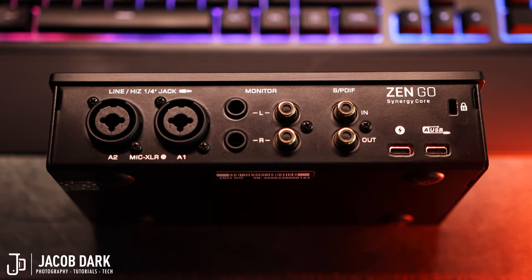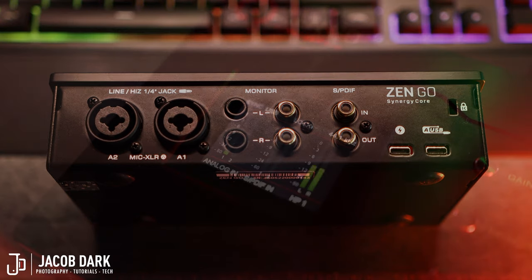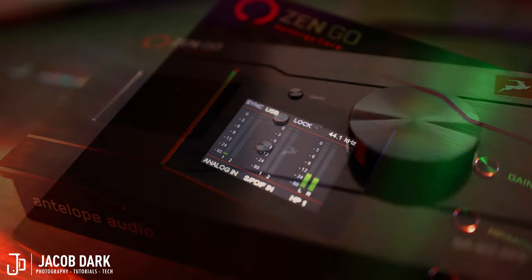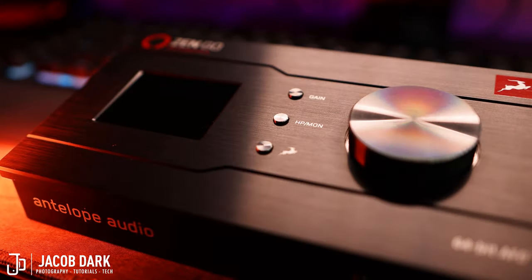There are also two sets of USB-C connections to power the device. On the top of the desktop-oriented body, we have a color IPS backlight screen which displays LED meters for your analog-in, SPDIF, and headphone or monitor output levels. There's a button to set your gain, a button to switch between headphones 1, 2, and monitors, an Antelope button which has a variety of functions, and a big knob to control the volume. What makes this unit special, just like you guys, is what's on the inside.